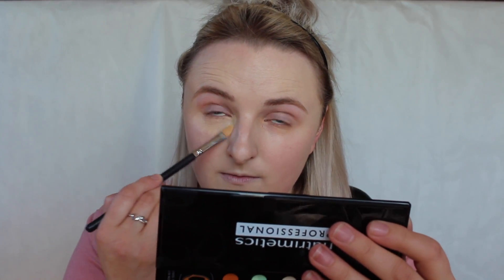Now that the foundation is applied, I'm going back into the Nutrimedix compact and using the lighter shade for my concealer. I'm going to use a flat brush to apply it. Everything in this product that I've tried so far is unbelievably pigmented — a little bit definitely goes a long way.